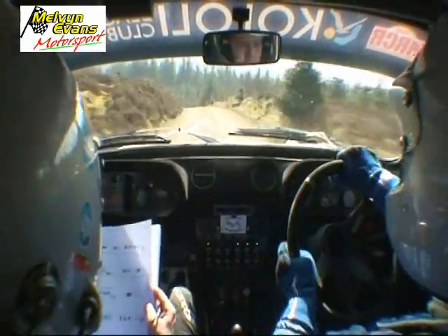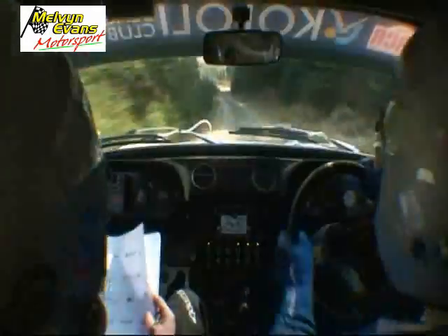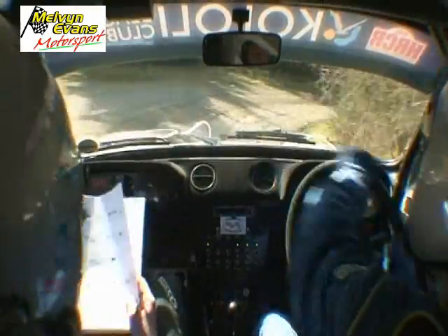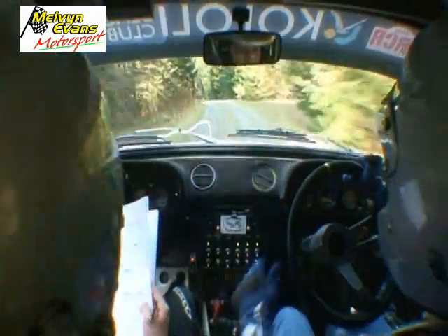Four left, maybe, 130, break, tight hairpin right, rough, fire break, watch, 40. Two left of a crest, 80 down, slippy.